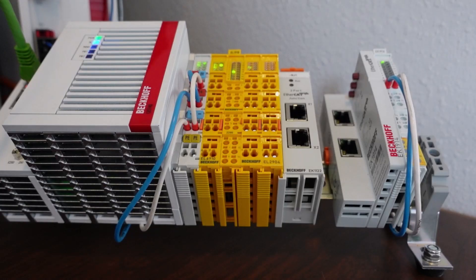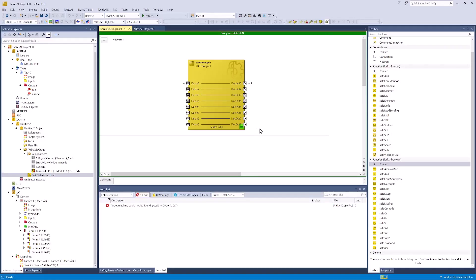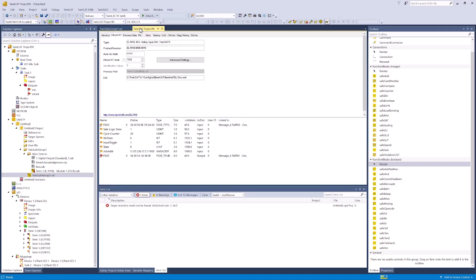The CX is fully booted up. We'll put it into run and we'll set our safety project to run. You can see that the safety project is in run and there's no errors, and we haven't changed anything in our hardware configuration.